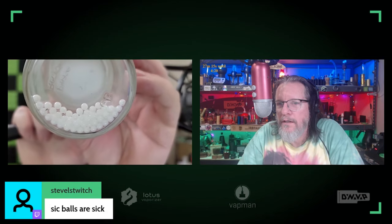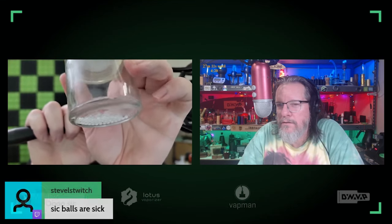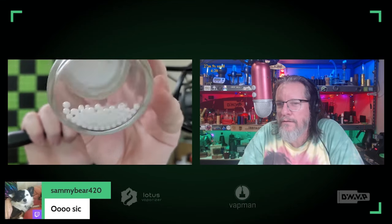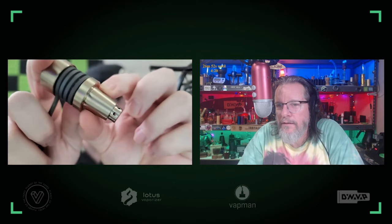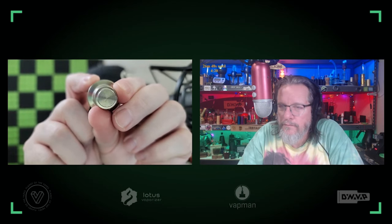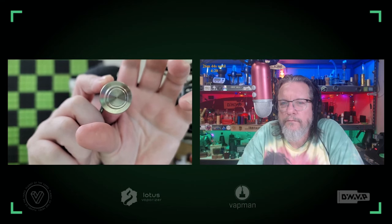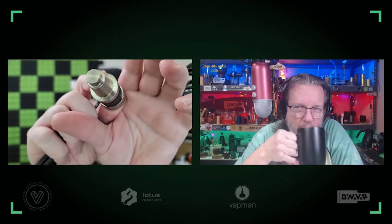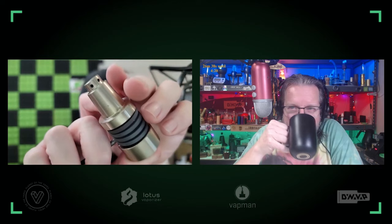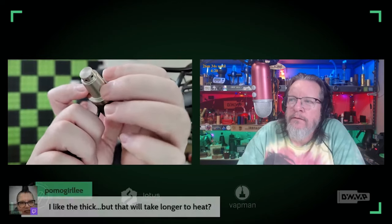It came with four-millimeter Zerk balls — and you've already replaced those with the sick balls, apparently. We've got the injector, and unlike other injectors, when you look straight up into this, you cannot see the source of the heat until you get at an angle. All of these little holes here are where the heat comes out.